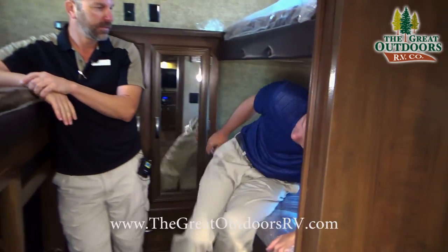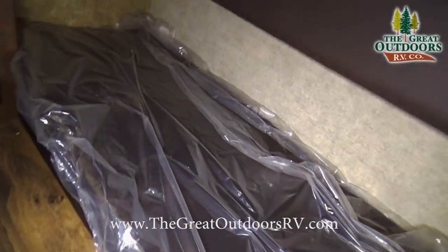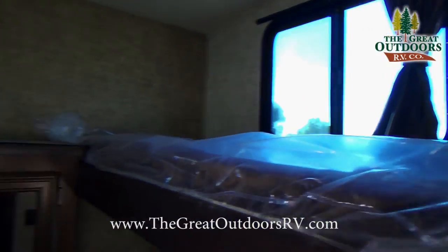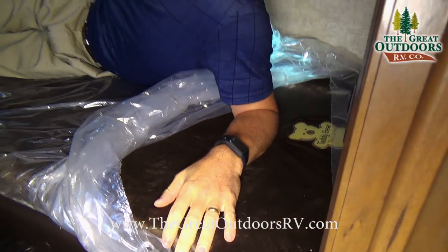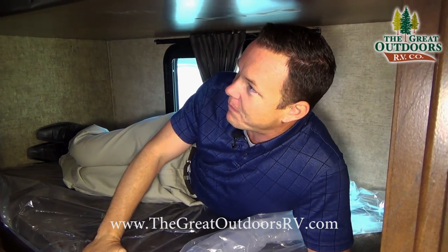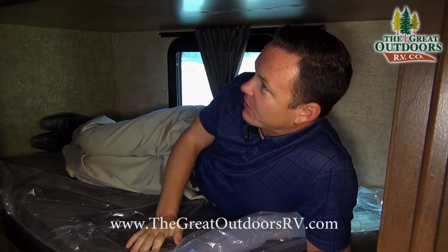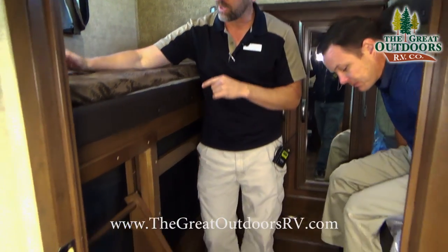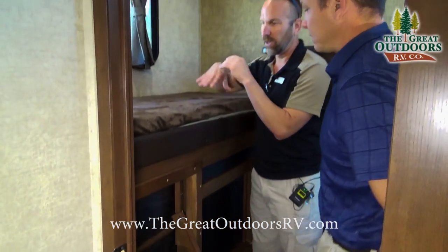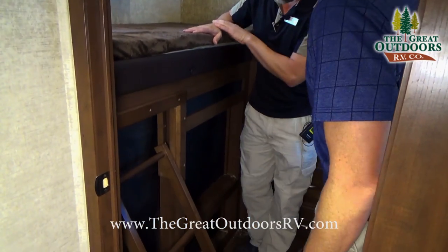Now let's show the bunk room. Mate is 5'11" and this is the teddy bear bunk surface — instead of plasticky stuff, this is super soft material. Even being a bigger guy, you don't sink all the way to the wood like you do on a lot of those thin paddings. This is a quad bunk — you have three on this side and one over here — with a nice little ladder to get up. Underneath is actually where the outside kitchen is located, along with a spot for a TV and a good-size wardrobe.